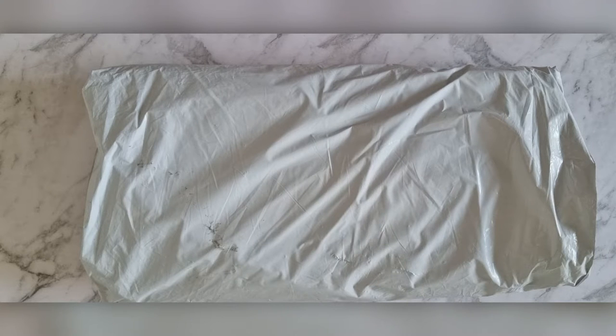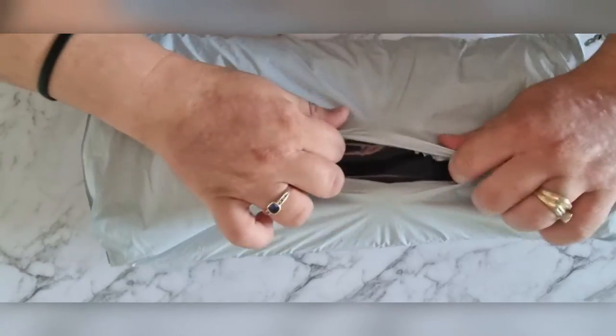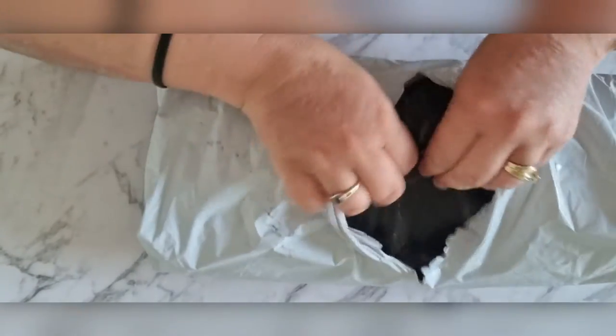Hi everyone, I'm back again with another happy mail that I just received today. I really wanted to open it up, so I thought I'd do a video on it. I've got so many diamond painting projects that I need to start and now I've got too many that I don't even know where to start. Anyway, I bought this one from Diamond Painting Factory and it didn't take as long to get here this time, which was good.